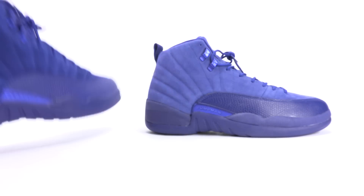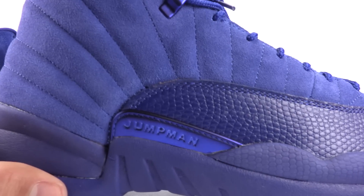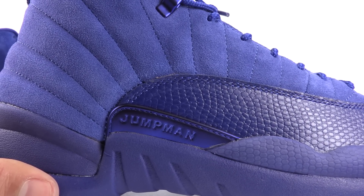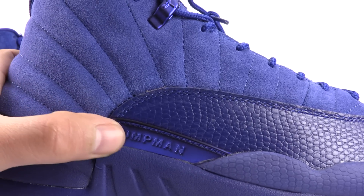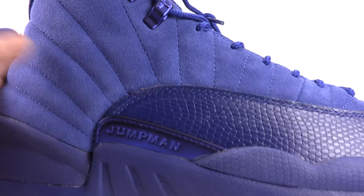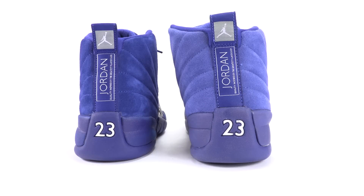That was the authentic. Now here's the fake — you can see it's stubbier. There's quite a bit more of a gap between the Jumpman and the top stitch area. The actual font is a bit off and a bit larger. Right off the bat you should know which one's real and which one's fake. The fake pair looks like it needs to go on a diet fast — it is fat.